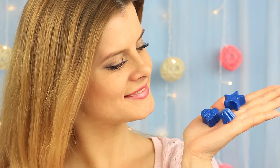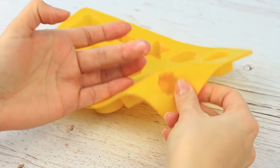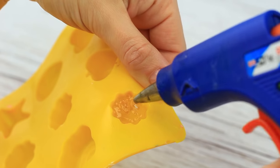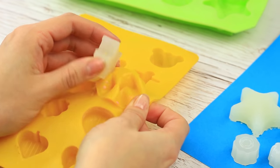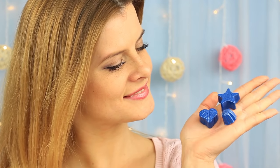Now you'll learn a few hot glue gun hacks. Generally, we use it to fasten things, but it can also help us make low-cost embellishments. Take a custom-shaped ice cube tray. Smear petroleum jelly or any fatty cream inside the chosen molds, then fill them with hot glue. When dry, remove the figures. It'll take a little time to get unique decorations — you only have to paint them any colors you want.